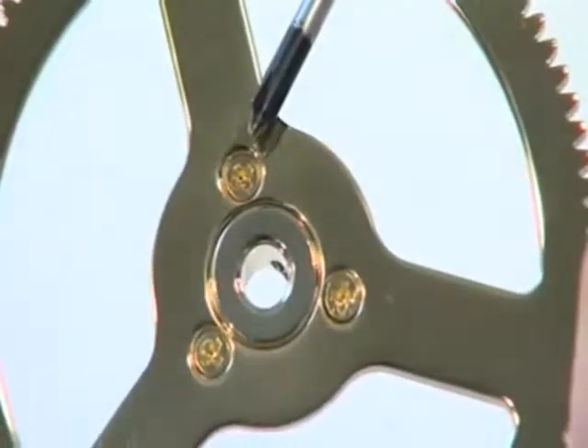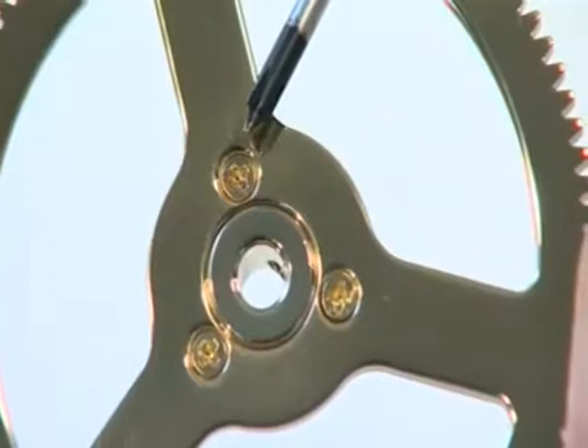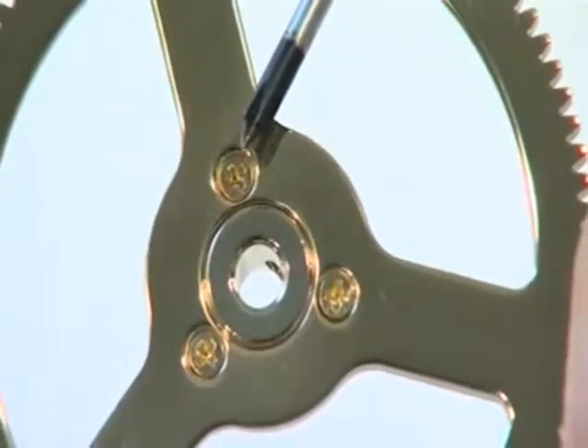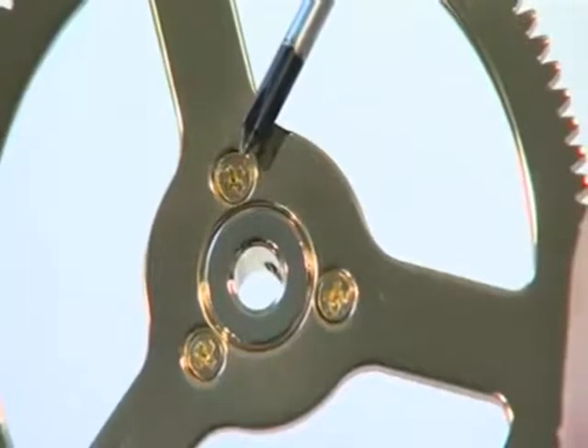Note that all the cross-head screws used for the model are of the Phillips type, so ensure you use the correct screwdriver. Do not use a posi-drive screwdriver.